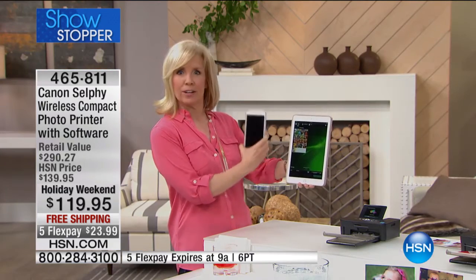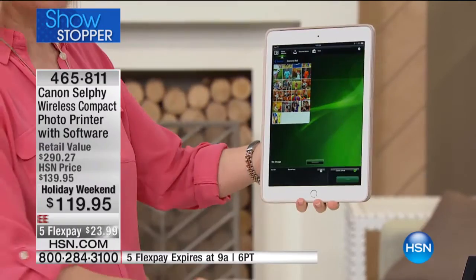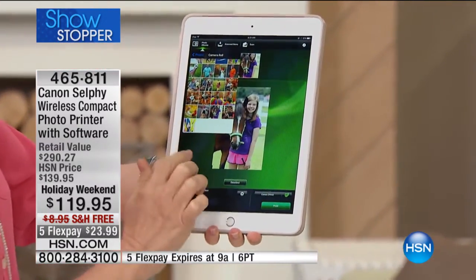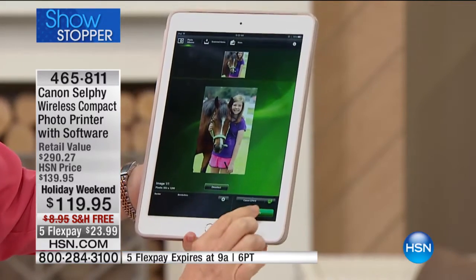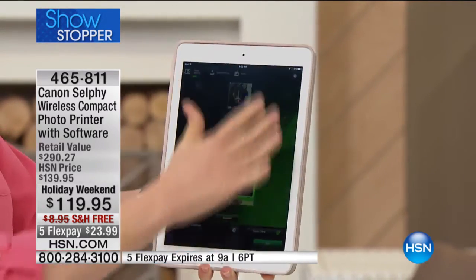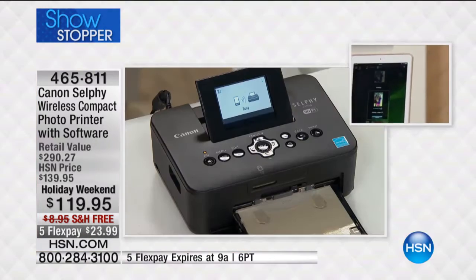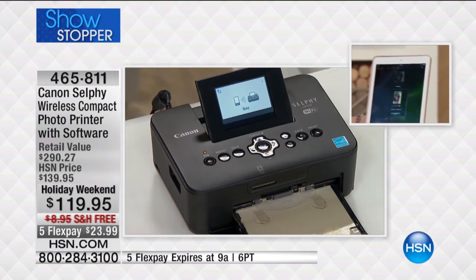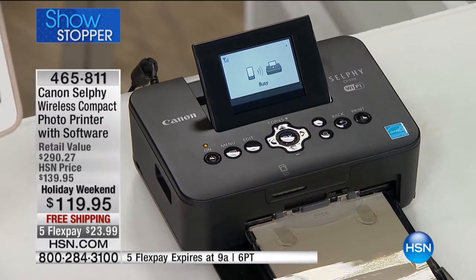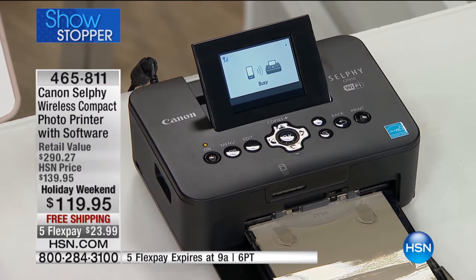Let me show you how easy it is. I have my tablet here and my phone here. It doesn't matter if you're Apple or Android. I'm using an app — just go through and select whatever photo you want. I have a thousand photos on my cell phone right now. You press print. This is a free Canon app. There are no wires, and what happens is the selfie starts to read it and prints out a borderless photo in less than a minute.